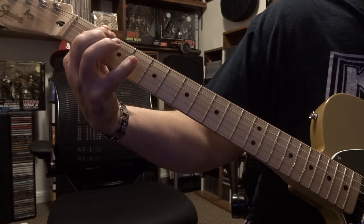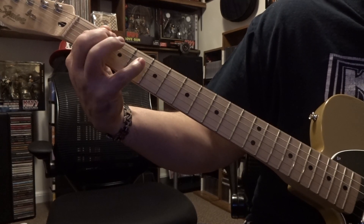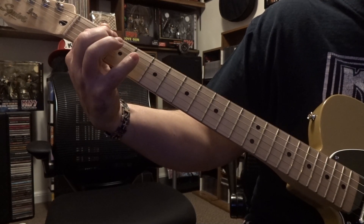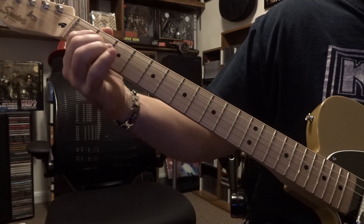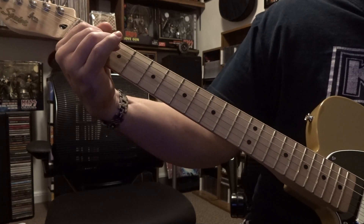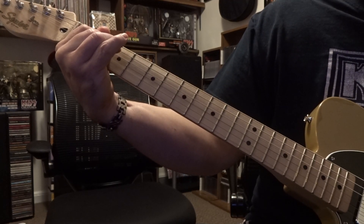And then just to put it into context — from there at 2nd fret you're fretting the 4th and 3rd string, don't mute the 2nd or 1st out. You're going to strum the open 5th down to that 1st; it's going to be a down, up, down strum.